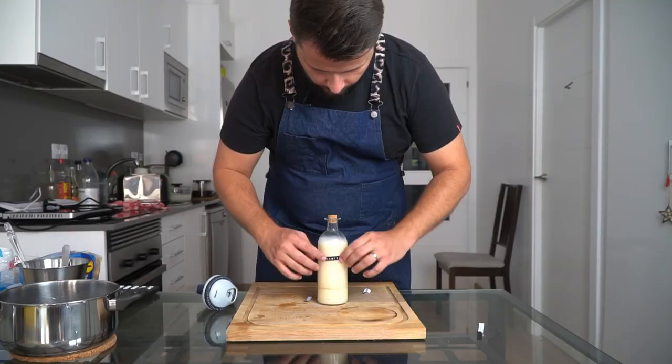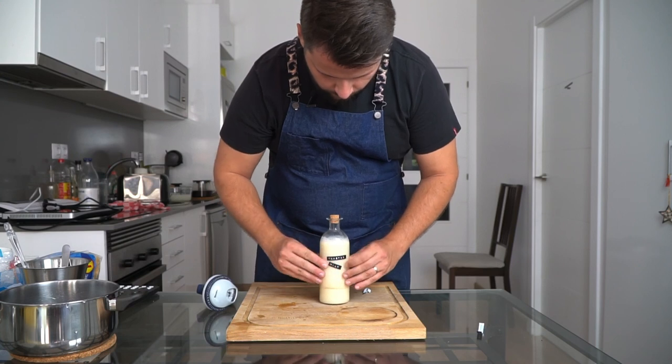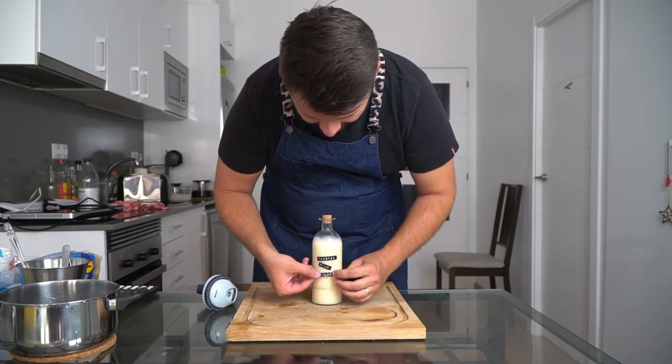And that's it. Bottle it, label it, and enjoy it. This was Dave Arnold from Liquid Intelligence's secret milk syrup, by Ya Boy Dan. Thank you.